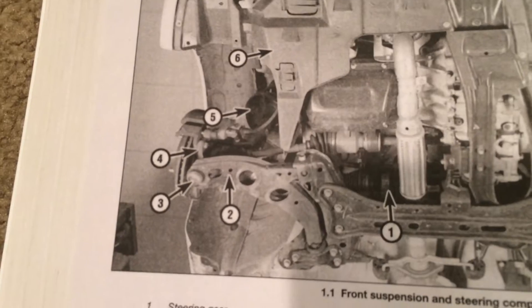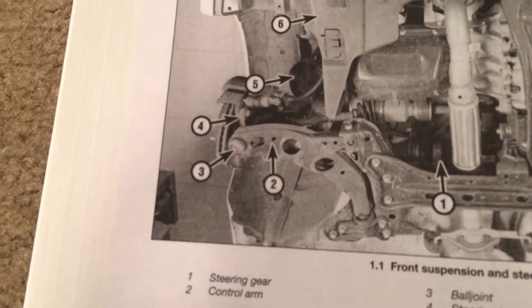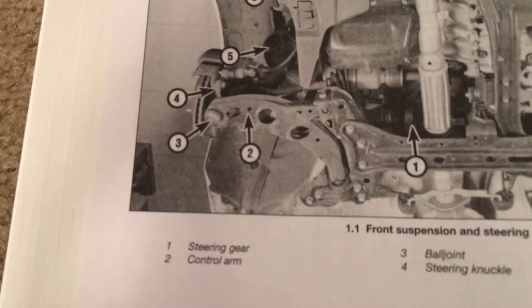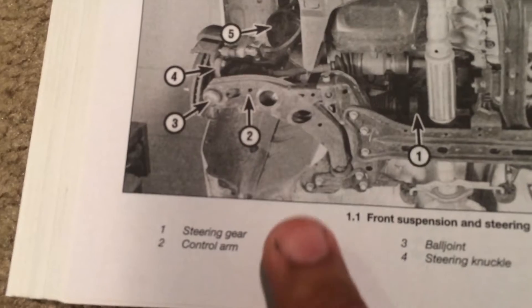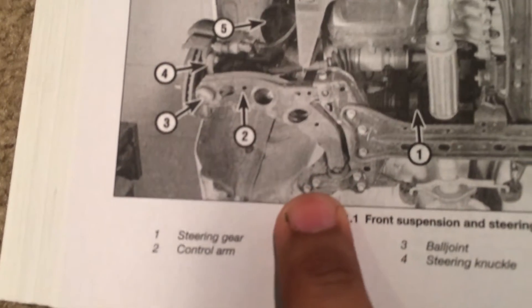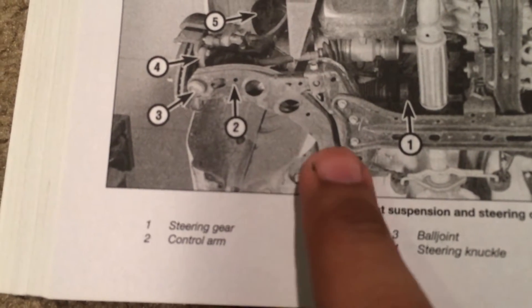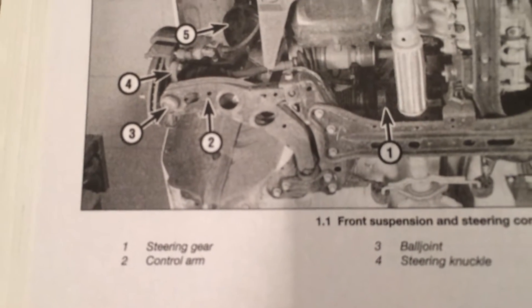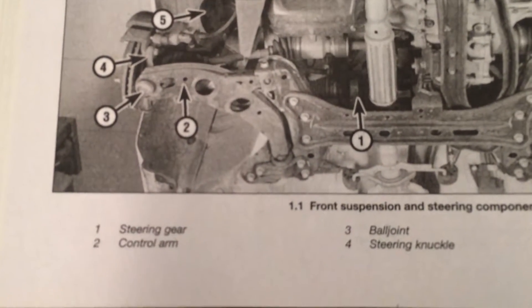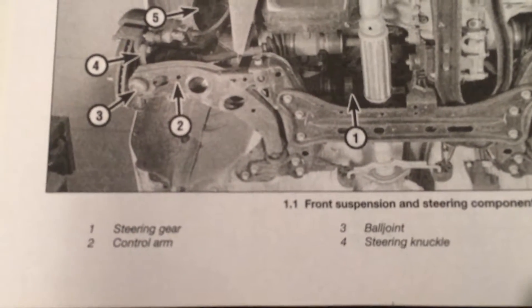Using the component diagram from the Haynes manual: number three is where you have your ball joint — ball joint nut torque is 25 to 42 foot-pounds. Number two is where the sway bar end link attaches, with a bolt and nut on the other side. You have three bolts there — torque them down as well, I believe it's in the 50-something to 78 foot-pound range. I can't stress it enough: you can do it, and trust me, it will be quiet. No clunking sound. Make sure the other side is also torqued.